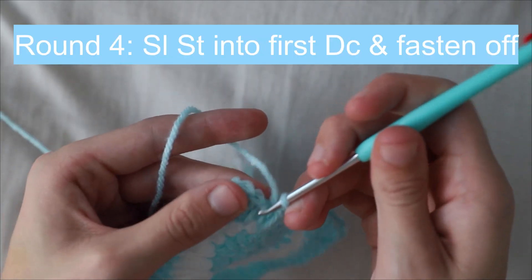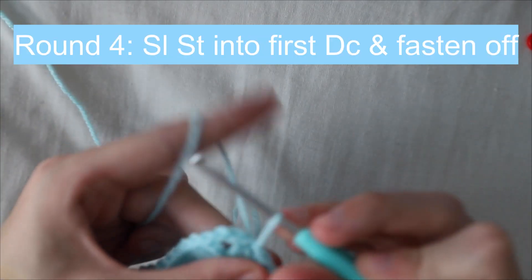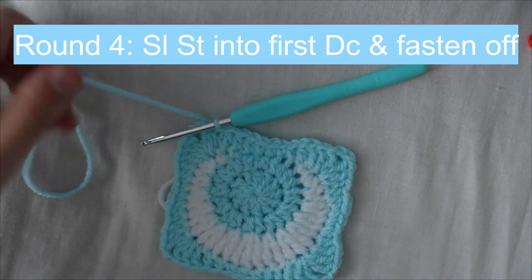Once you've completed the last double crochet, slip stitch into the first double crochet of the round and now you can fasten off the light blue yarn.